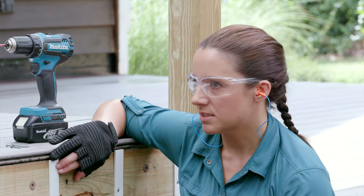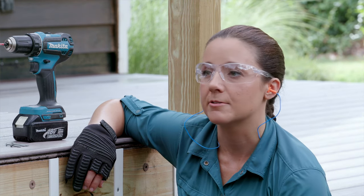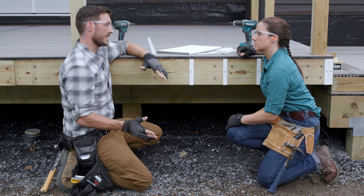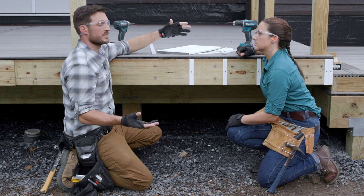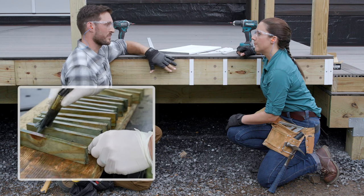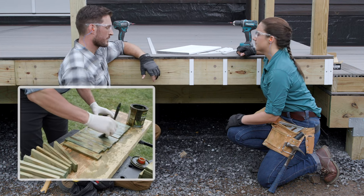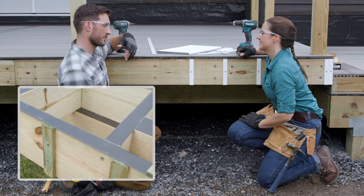You're not limited to this specific material — you can essentially DIY your own spacers. Anything rot-resistant is the key; you want something that's going to last as long as the rest of your deck. For example, you could use pressure treated lumber, which is the same material the frame is made from, so that will work just fine. From here we're going to continue installing the rest of those spacers.